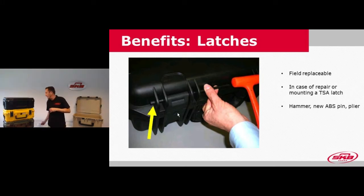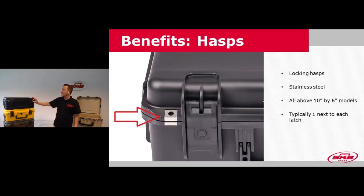Another feature of the iSeries are the stainless steel reinforced locking hasps on the case, where you can easily fit a padlock to secure the contents. We have one reinforced locking hasp typically next to every latch on the case — smaller case models have two latches, and larger models have up to four to six reinforced hasps. The only models that don't have reinforced hasps are those below 10 inches long.